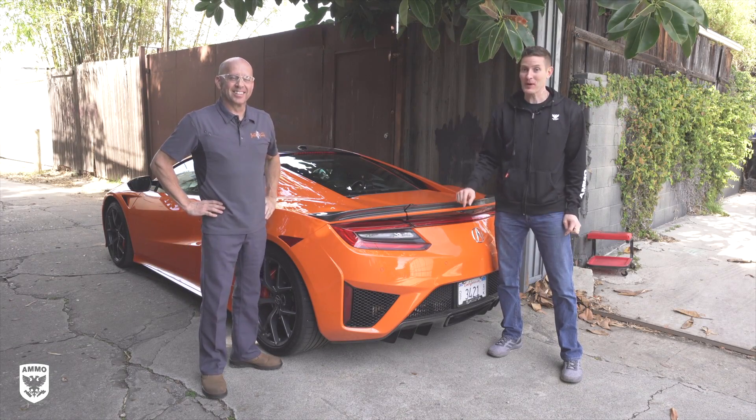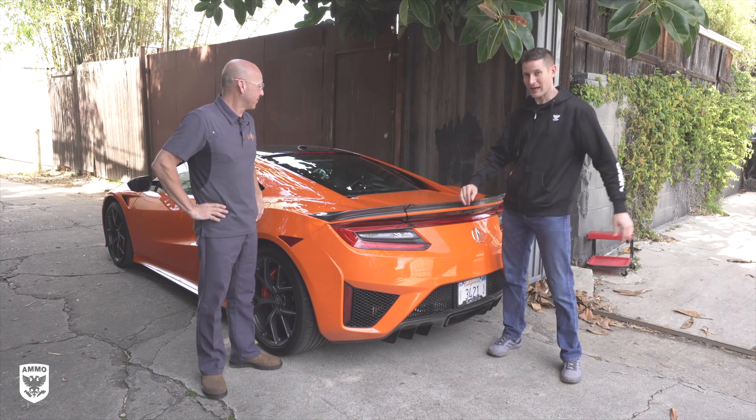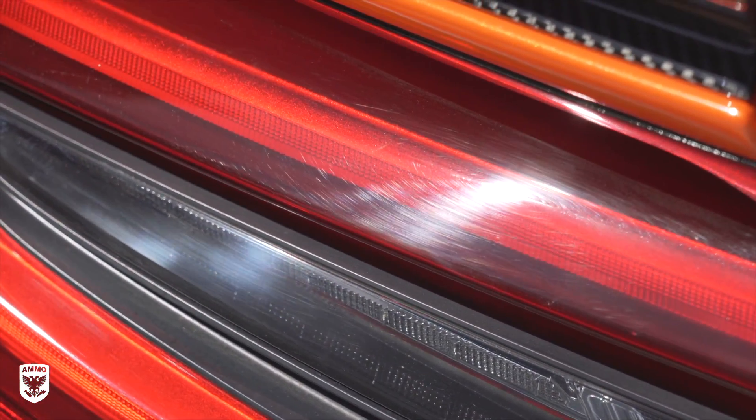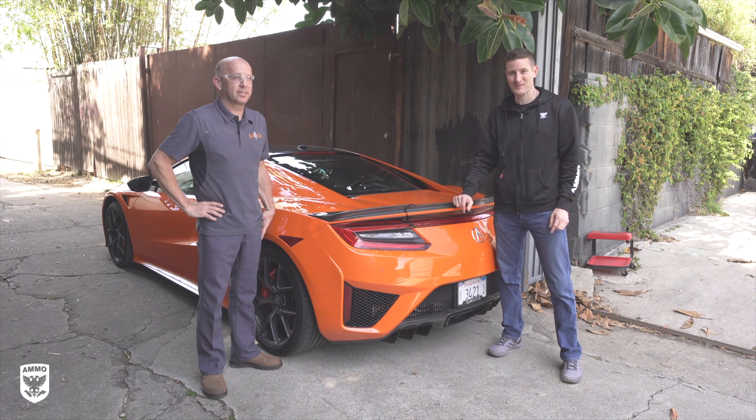Hey guys, on today's episode I'm here with Kevin Brown and we're working on this beautiful Acura NSX, talking about polishing taillights. What's the difference between polishing paint versus actually doing plastic? Is there a difference? We'll find out today on this episode of Drive and Protect.